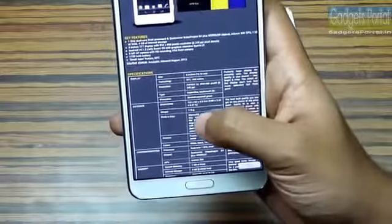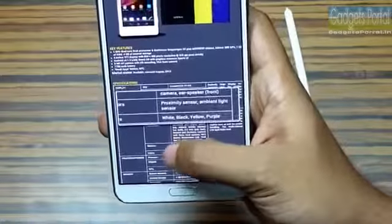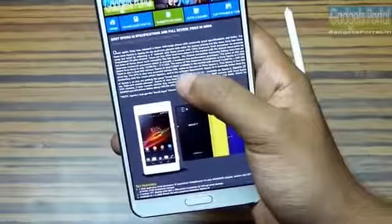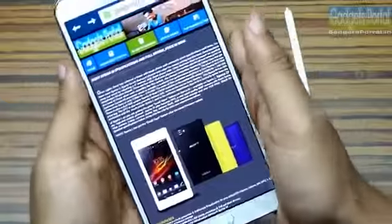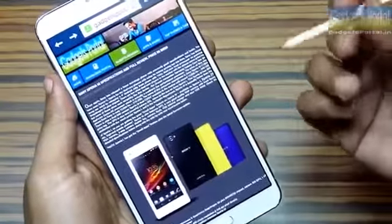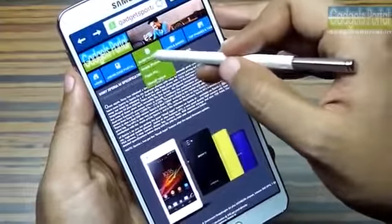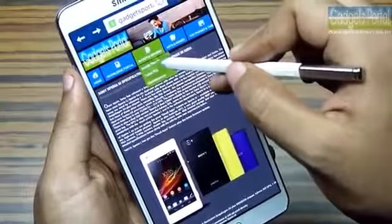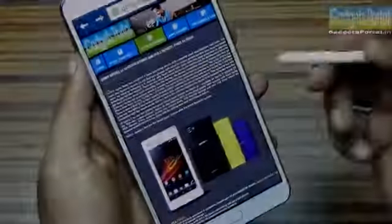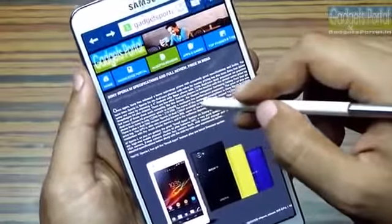The Galaxy Note 3 supports Air View both with the S Pen and the finger. If you hover your finger over the browser, you will get a magnified view — this does not work with the S Pen. With the S Pen Air View, you get a mouse pointer-like experience just like a browser on your PC or Mac. This type of feature is not available on any other mobile phone including the Galaxy S4.